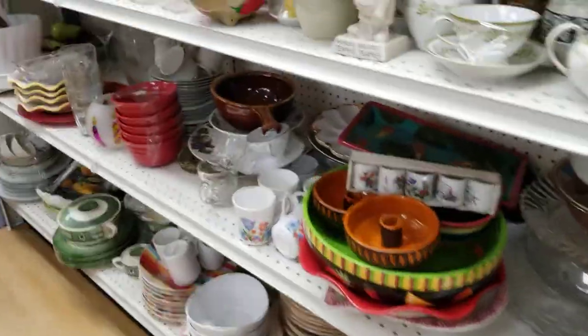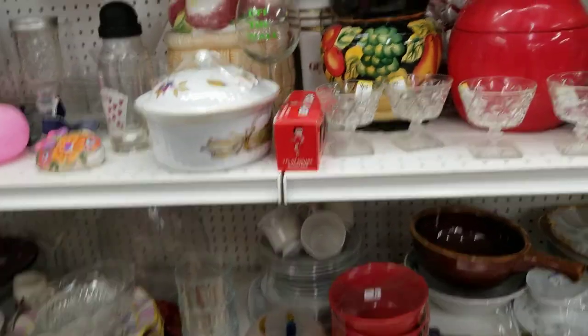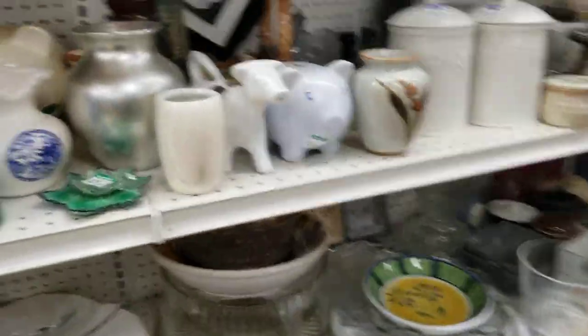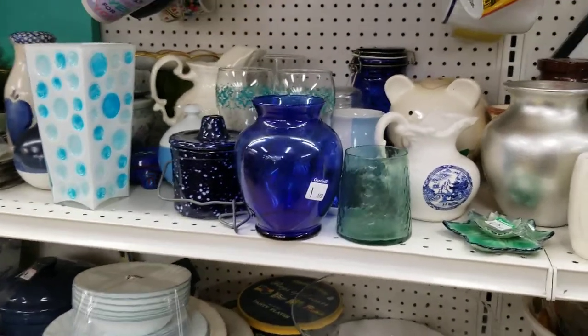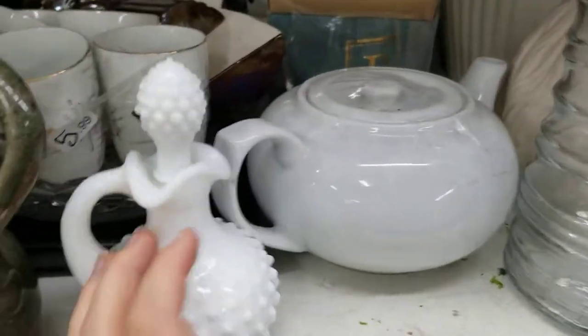There are many different versatile things you can find at Goodwill if you're trying to decorate your room or your altar. Definitely stop at Goodwill — it's worth a try at least for your containers and your glassware. I'm going to go off and buy this.